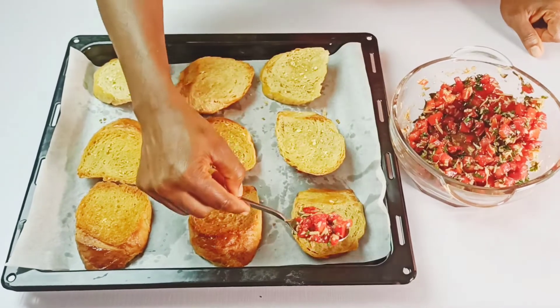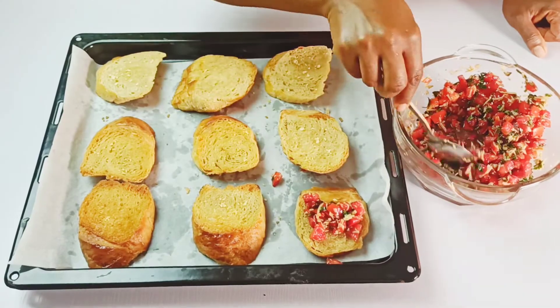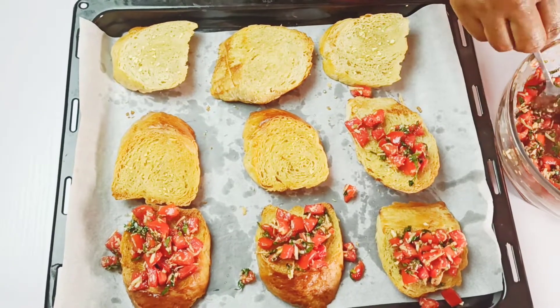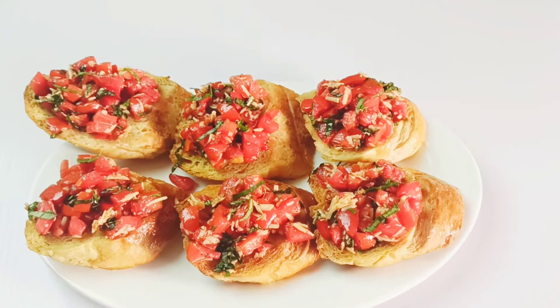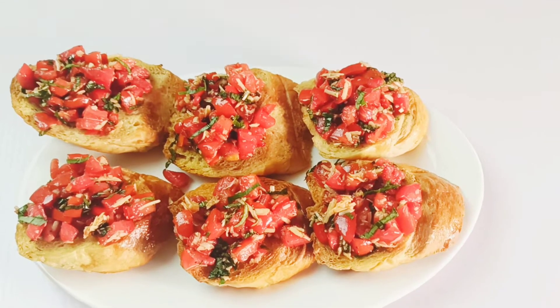You just need about one and a half tablespoons of the tomato mixture per slice. And this is the finished outcome — you can garnish it again with some grated parmesan cheese if you love it.